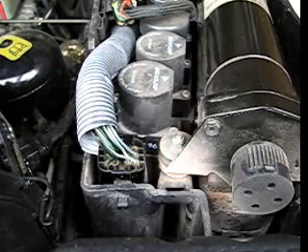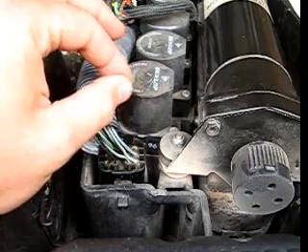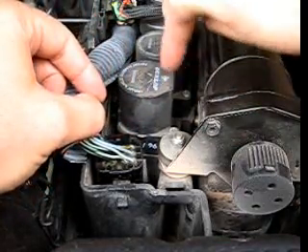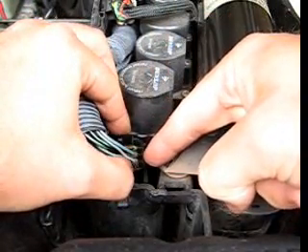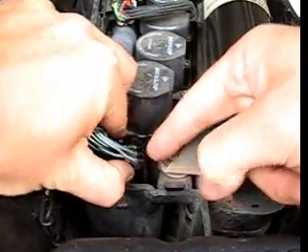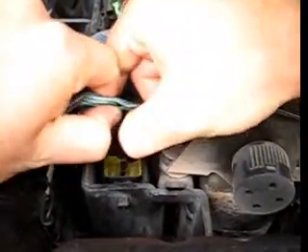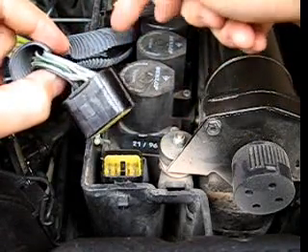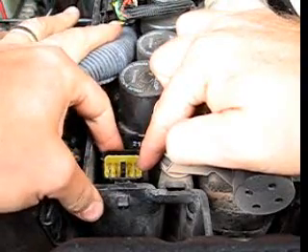Now we're going to test the EAS pressure switch. The pressure switch signals back to the EAS computer when the pressure in the air reservoir is above or below a certain level. The pressure switch is actually inside the EAS valve block. In order to test it, we're going to have to pull this connector, which is C141. It's a bit difficult to pull — you have to get in there. This lead goes back to the EAS computer, and for our test we're going to be working with this C141 connector.